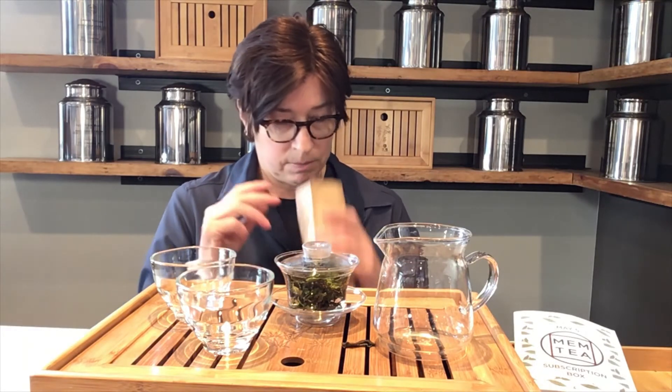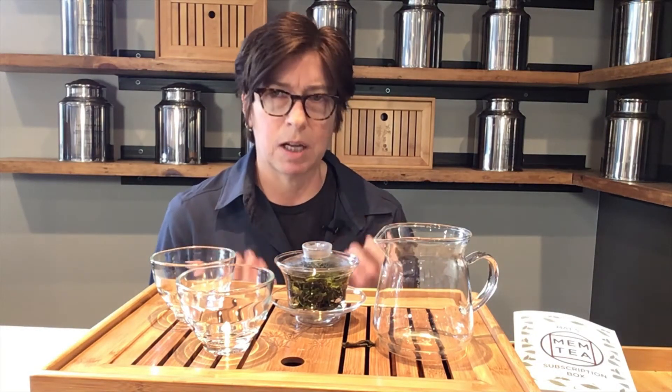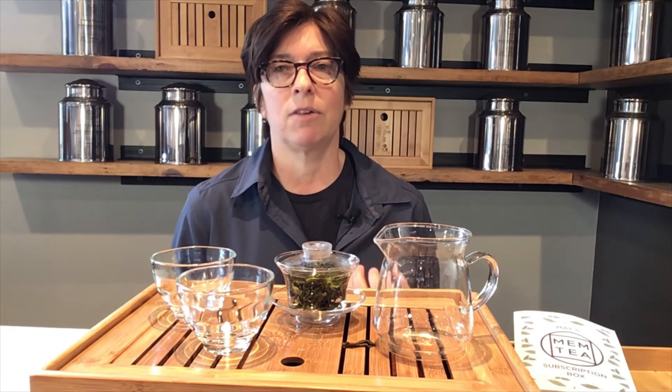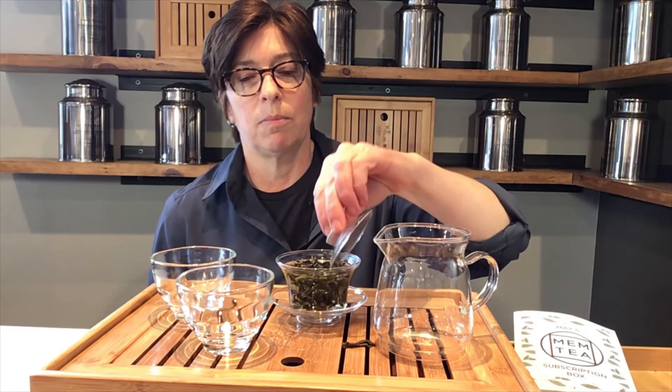The first thing I noticed when I opened the bag was the aroma. The dry leaf is very strong — very aromatic. It reminds me of Darjeeling a little bit, but it smells like a tea factory, which is great. We love getting those vibrant spring fragrances from new teas.